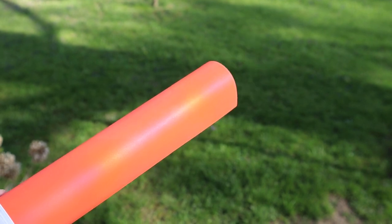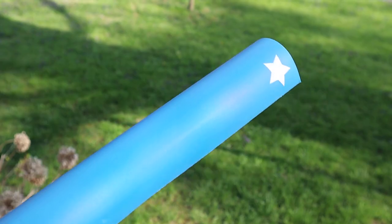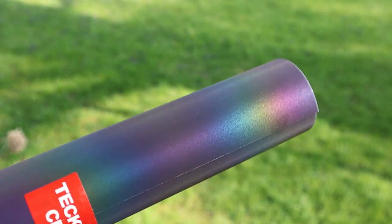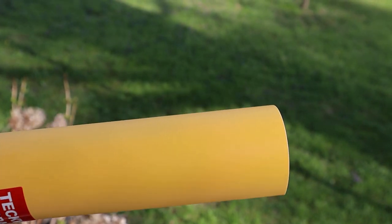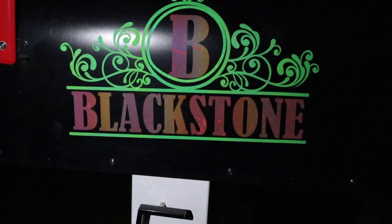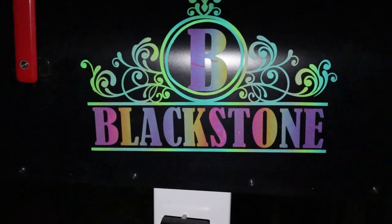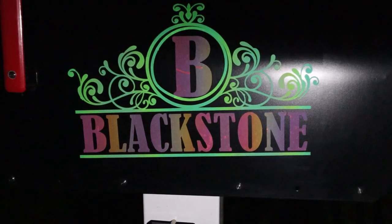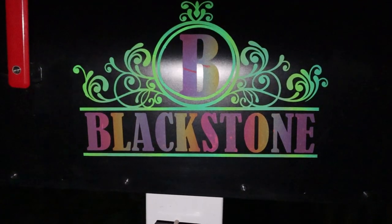Now I'm going to show you some of the colors. This is the orange in direct sunlight — they're not super reflective right now, but they will be at night. At night, you can see where the colors change — the pink becomes more of a rainbow and the green gets a rainbow ombre look. That is the reflection working.